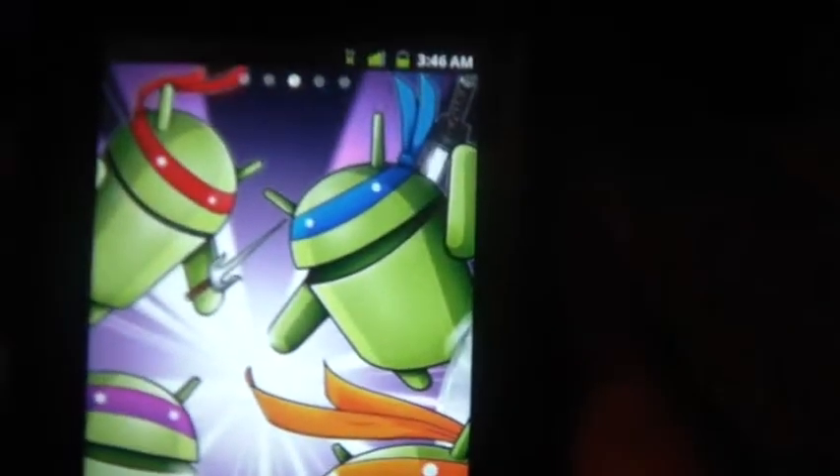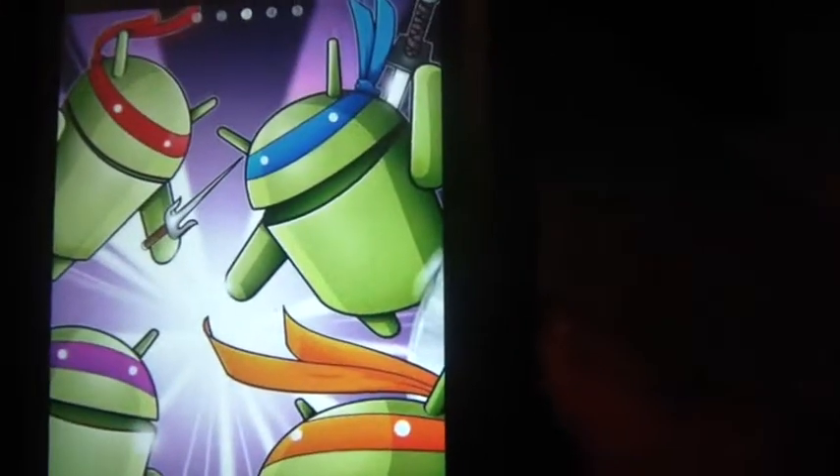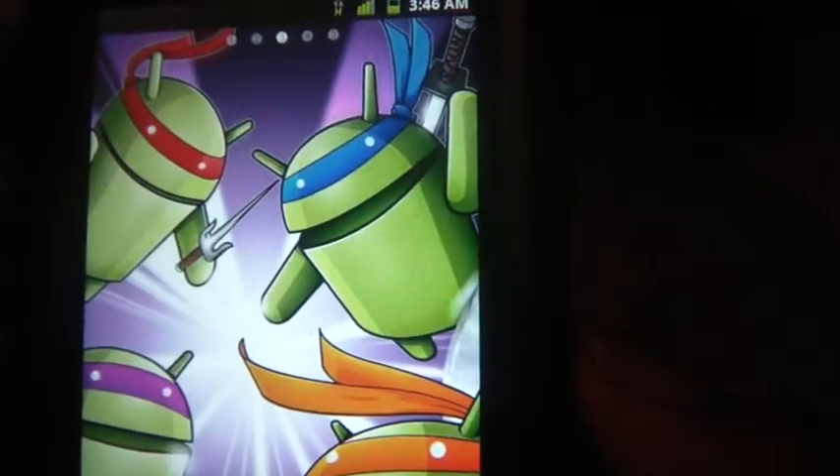Alright guys, just to let you know that the new test build for the fingerprint does work. Peace.